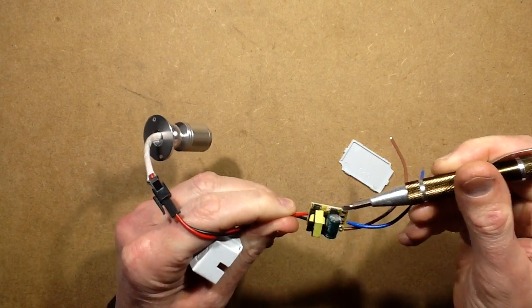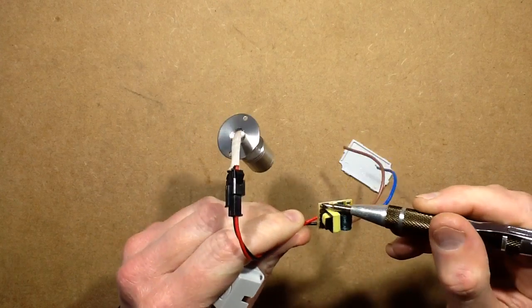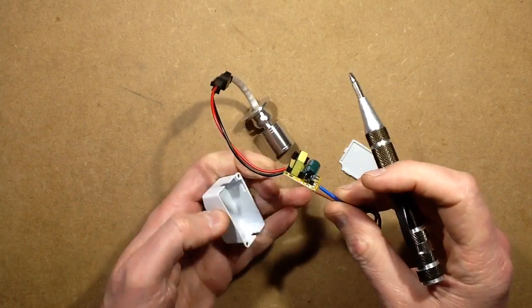Rectifier, switching chip, the smoothing capacitor, the little switching transformer, and the output diode — and then a tiny little capacitor on the other side just for smoothing. Absolute minimalist circuitry.